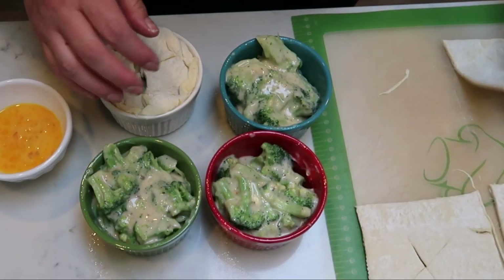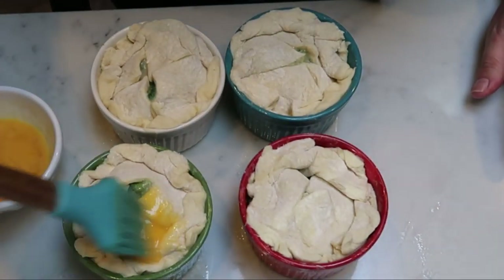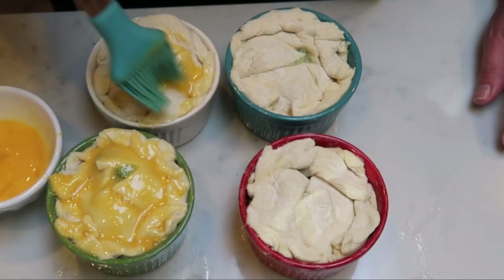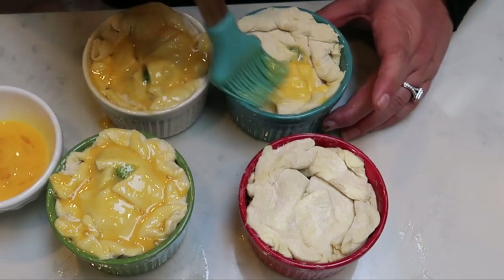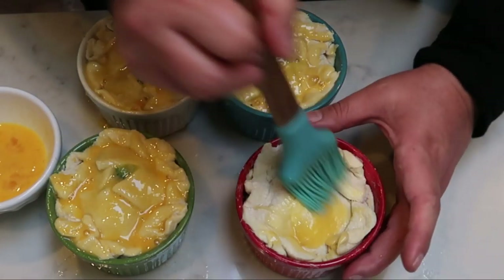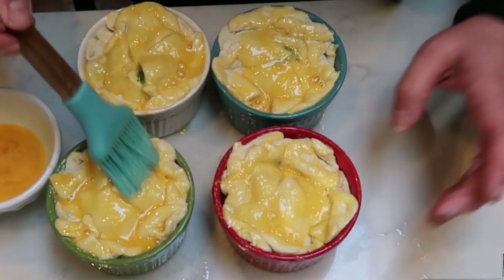Look at how cute these are with our puff pastry. The last step is we're going to take an egg — I just whisked it with a fork — and we're going to do a nice egg wash on top of each puff pastry. That will give it that nice browning in the oven. These are going to go in the oven at 425 degrees for about 20 minutes. The time will vary with your oven, but just until the pastry is nice and brown and that broccoli mixture is warmed through.